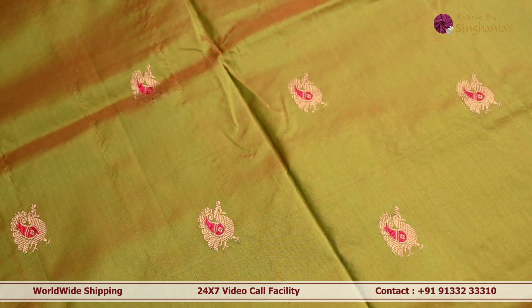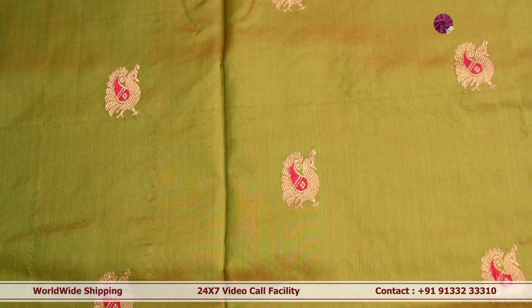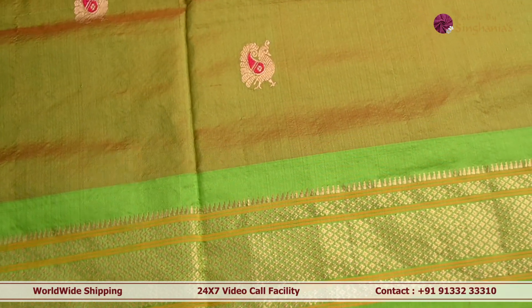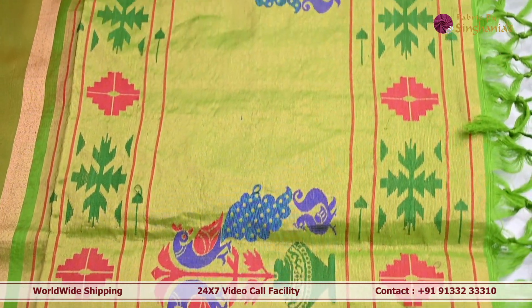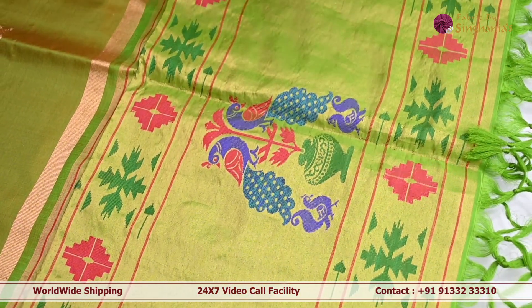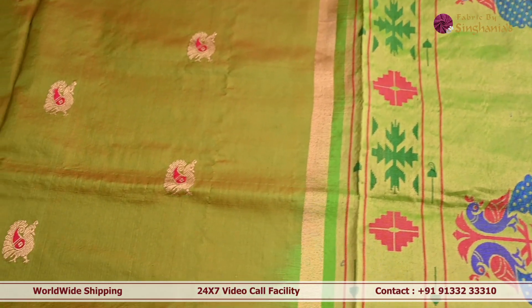Next we are looking at a mehendi green dupatta in paitani. In the body it has peacock motifs along with simple and subtle minakari detailing. Towards the edges there is a pallet green color border with gold weaving throughout. The pallu features interesting peacock motifs in paitani, and the dupatta is embellished with double knots towards the edging. It can be paired with heavy kanji varam lehengas, suits, or anarkalis.